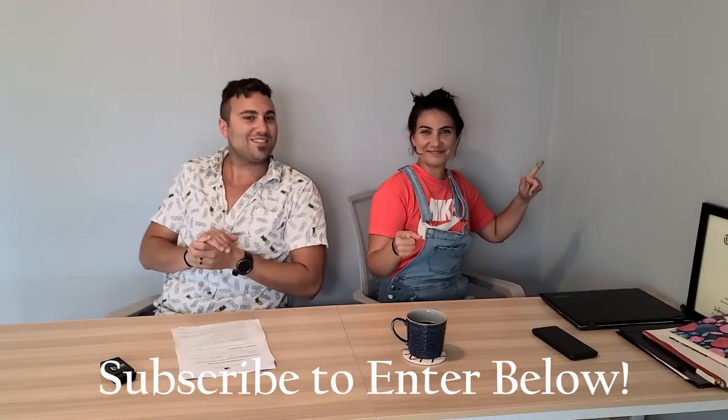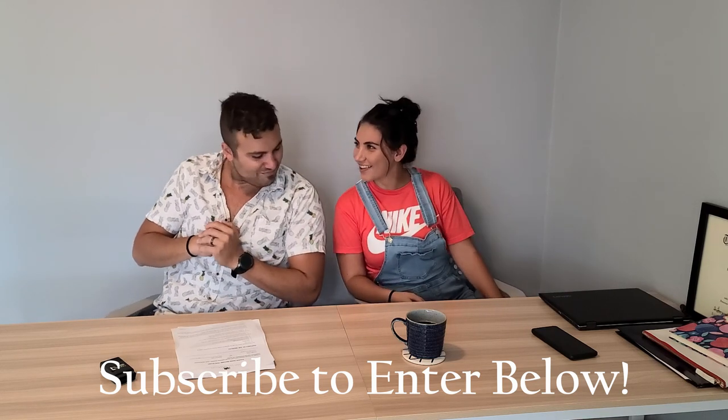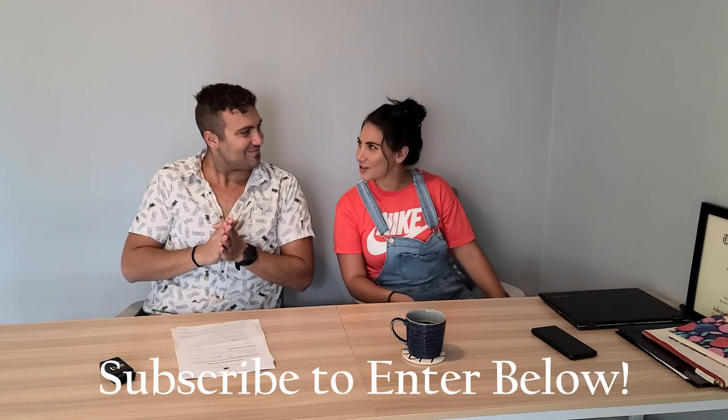And by the way, what do you think of our office? This is our home office — newly put together. We're thinking about having some more episodes over here just chatting with you all. What do you think?